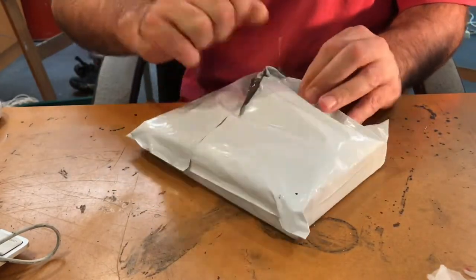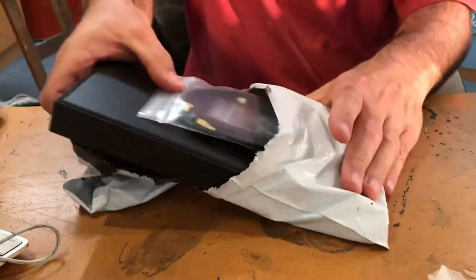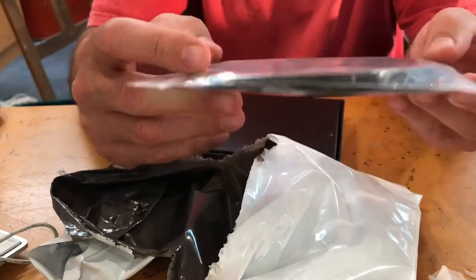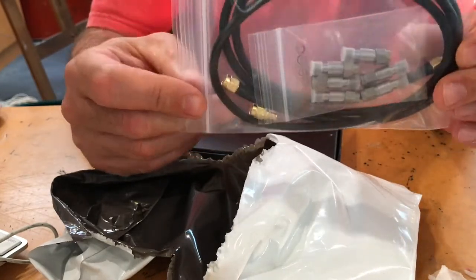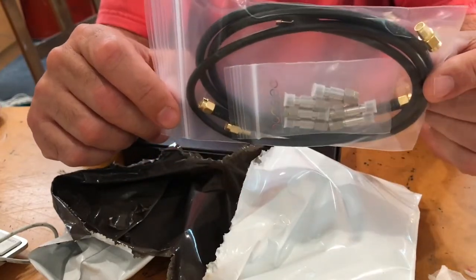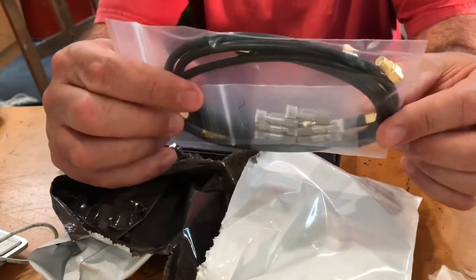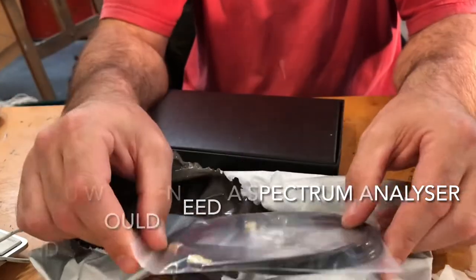That is the transmitter. The next object is the nano VNA. I'm hoping it arrived in one piece — oh, it is in a box, thank goodness. It comes with a number of cables and connectors; some are through connectors, some are 50 ohm loads, plus connecting cables and all that sort of stuff. I think it was around 180 Australian dollars or possibly less.